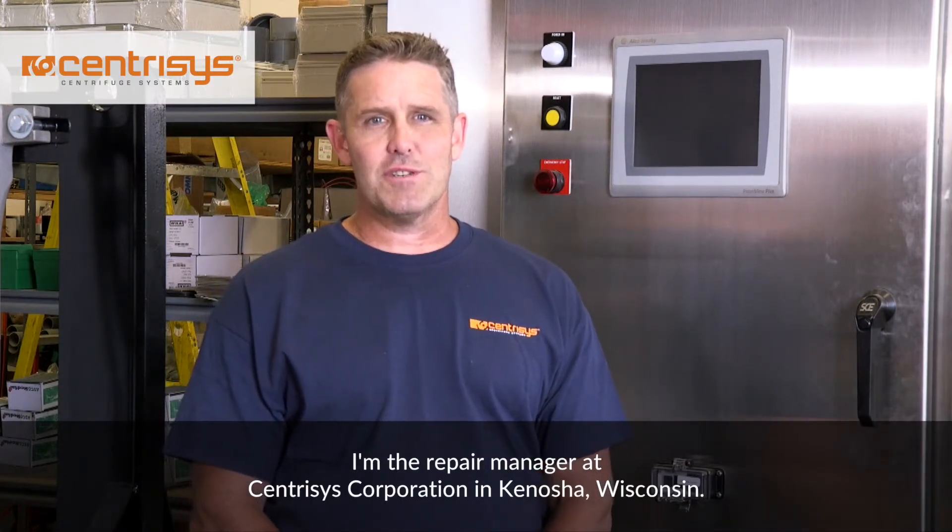Hi, my name is Lee Stanley. I'm the repair manager at Centresis Corporation in Kenosha, Wisconsin.